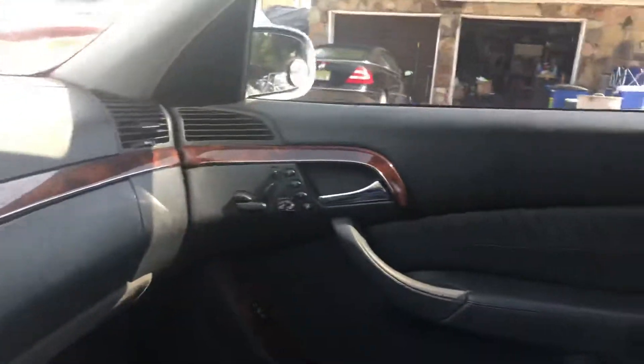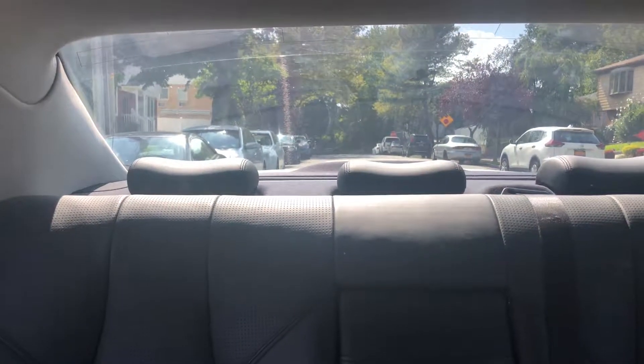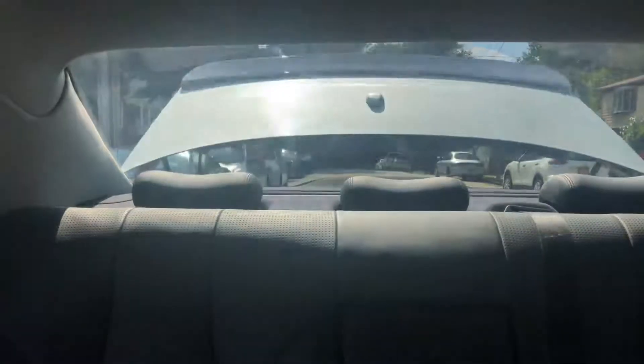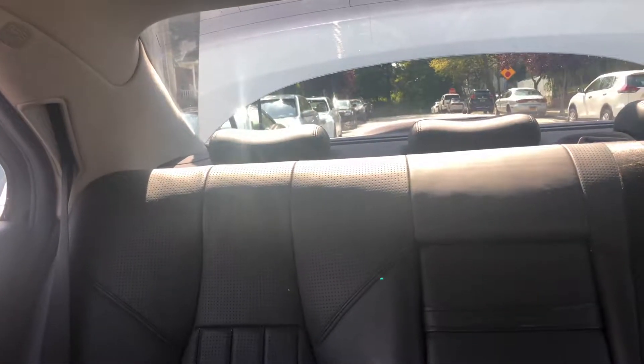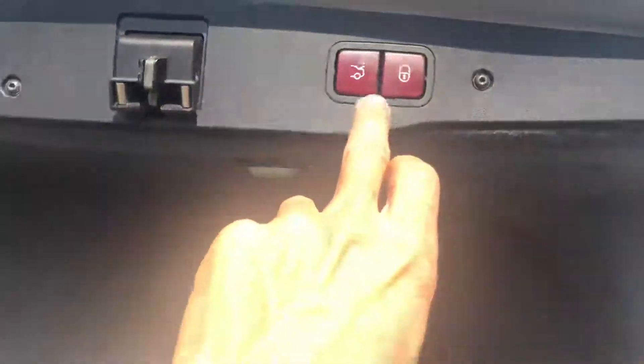Before I take it for a drive, it also has an automatic power trunk. Unfortunately you do have to get out to close it — there's a power trunk button and also a power lock trunk.